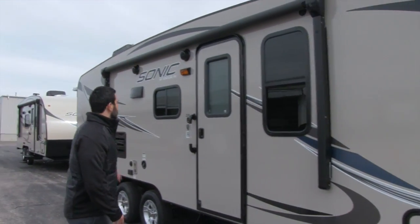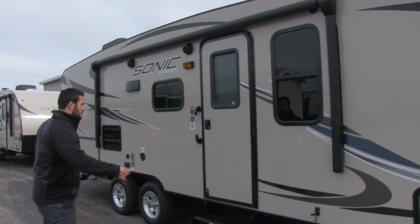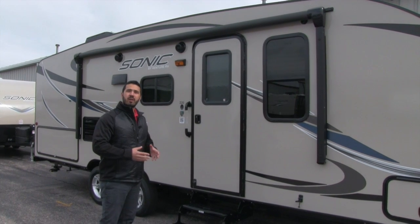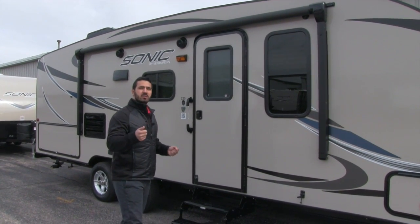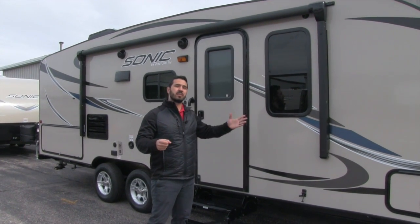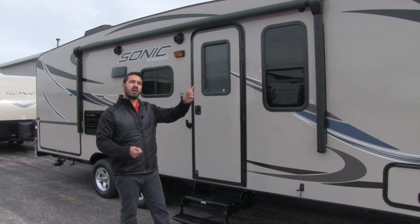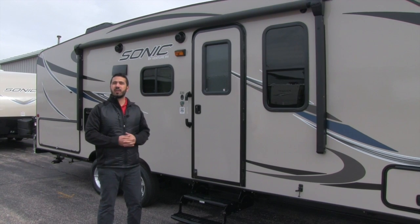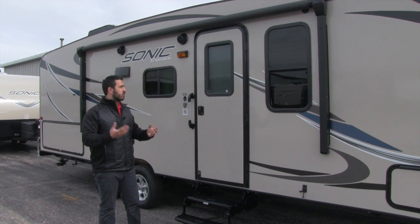The power awning is positioned exactly where you want it — a perfect place to set up chairs. One person just touches a button and it rolls out, and the same to bring it back in. There's also an LED light in the barrel of the awning that shines down on your campsite when it's fully extended.